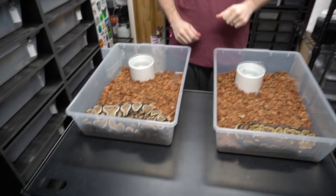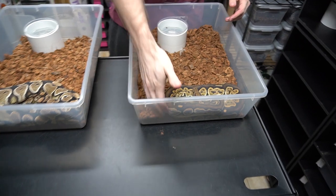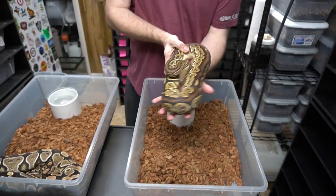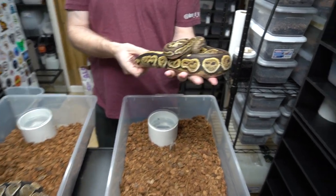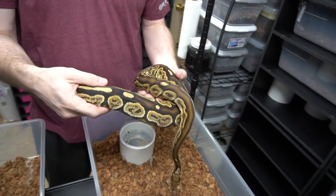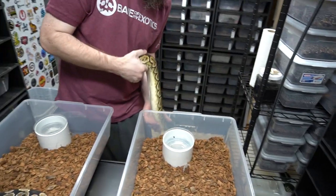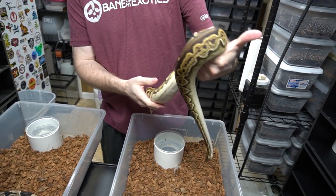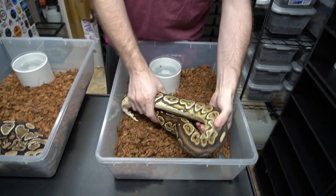Jumping into the first things we got here — we got a couple breeder-size adult females from Steve Winkler. This here is a black pastel lace female. She's a runner, but very cool. We really like the lace project — she's pretty.